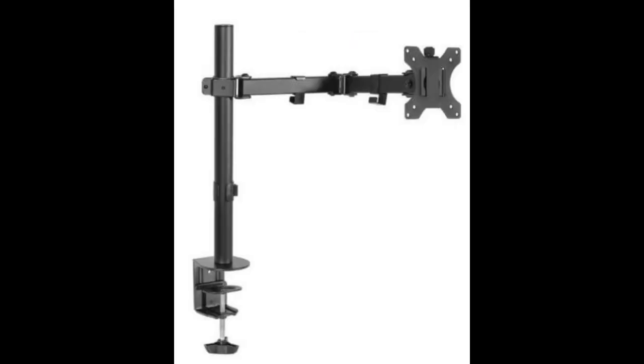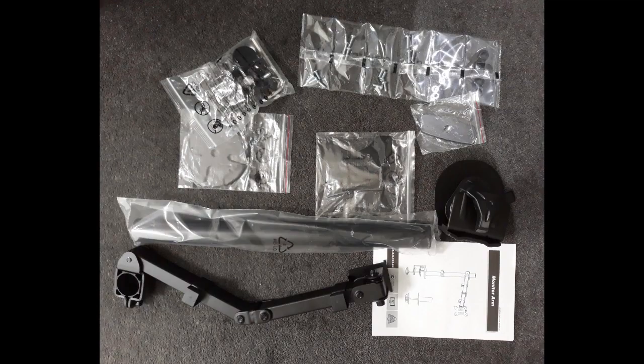The Artis monitor arm is very sturdy and is rated up to 8kg. The model I used was the MA-BSC12BK. The Samsung monitor weighs 6kg without the stand, so it's well within range.